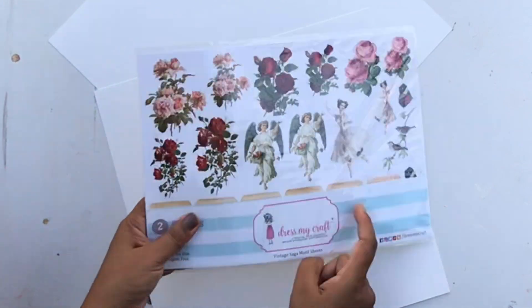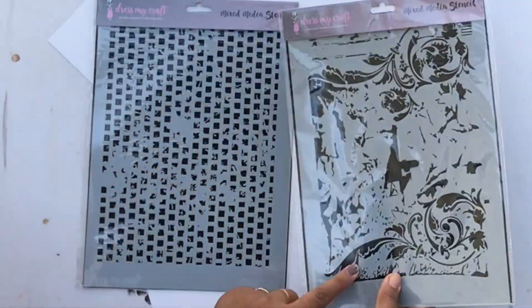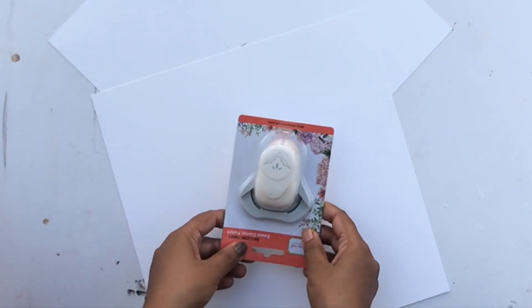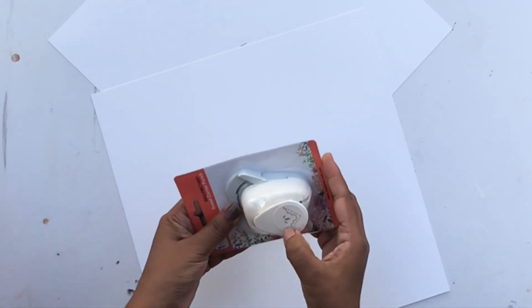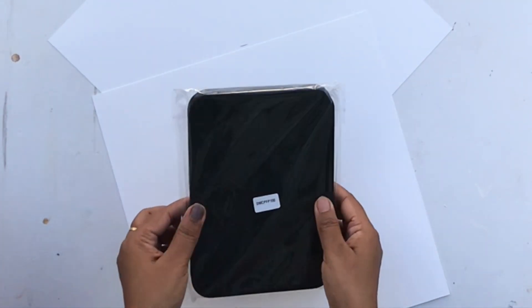I also got a sheet from the Vintage Saga collection because I have another incomplete project. Then I got some stencils — I'm a big fan of stencils from Dress My Craft. Next is a corner punch; I haven't used a slotted corner punch till now so I was excited to get that. I also got a perforating pad.